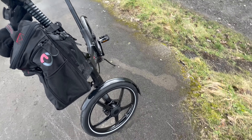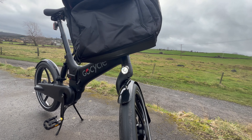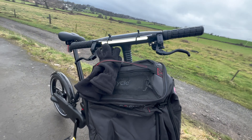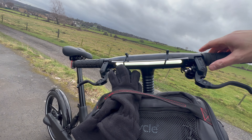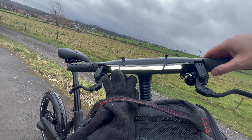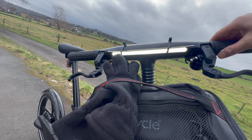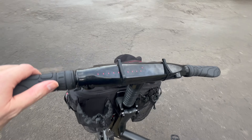The lights are pretty bright, although I've not been out on it at night time yet. It's got a daytime running light as well, and this has four different settings — a blinking setting, a brighter standard light, a brighter blinking light, and then all off. So yeah, it is the GoCycle G4i.